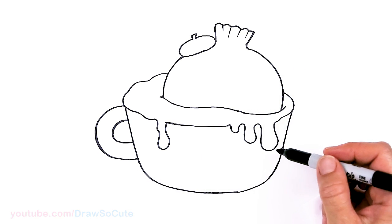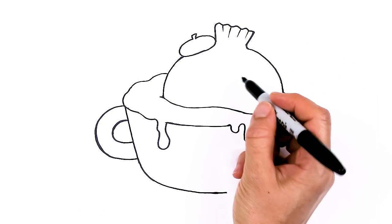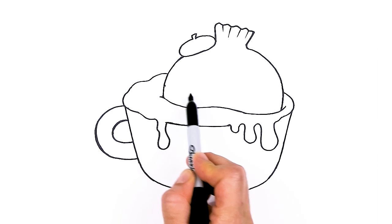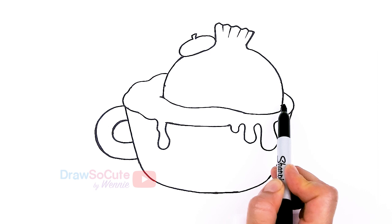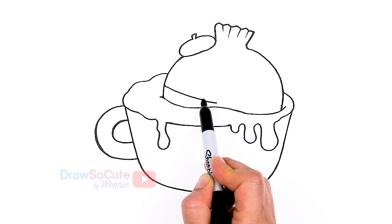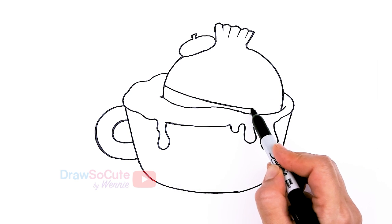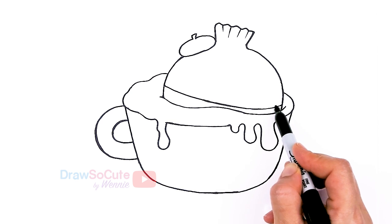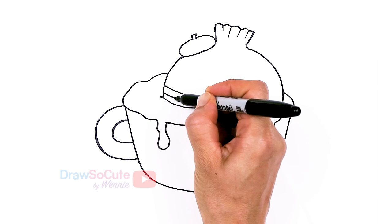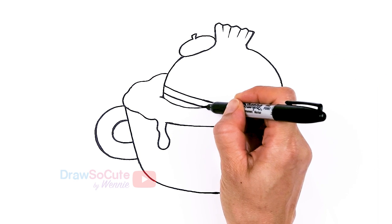Now that I have the general items in, let's go ahead and bring this onion to life. Let's give it the outfit first — come about right here and draw a curve that comes down. Going across, we're going to draw a curve to give our onion some volume and make it look round. Let's bring this back up, and then draw another stripe for this little French outfit that our onion is wearing. So cute!